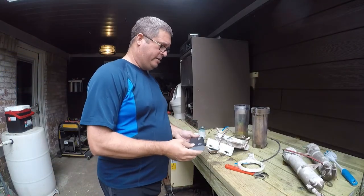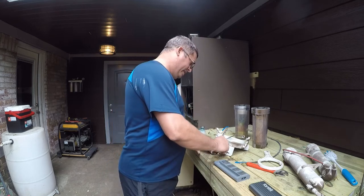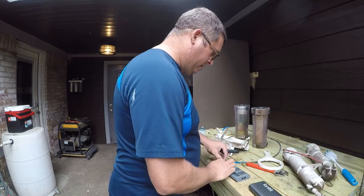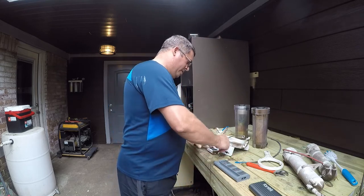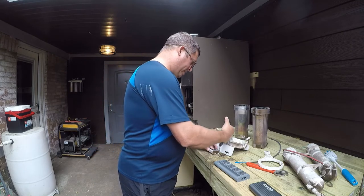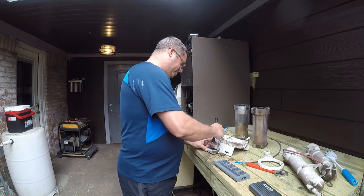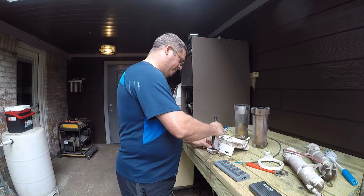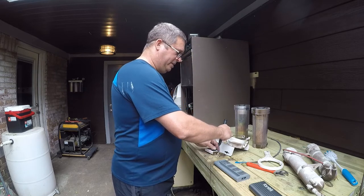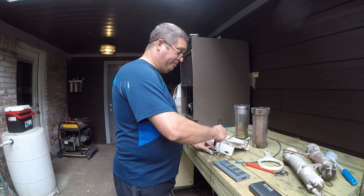I'm using my Fantec micro screwdriver set — it's probably one of the nicest power screwdrivers I've ever owned. It was about 30 bucks on Amazon and has a huge assortment of bits. We'll break these loose and then let it do its magic. Because I have carpal tunnel, it hurts my hands to turn screws, so I try to use power screwdrivers whenever I can. I needed something less geared for small screws, and that's where this comes in.